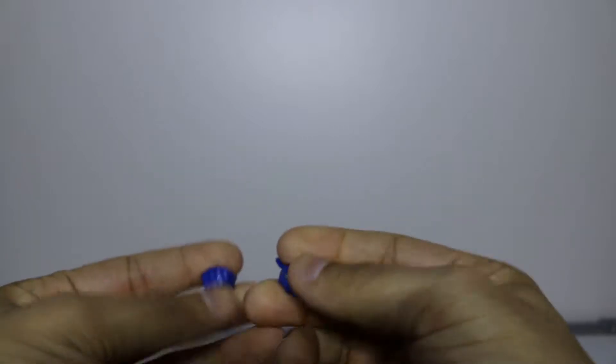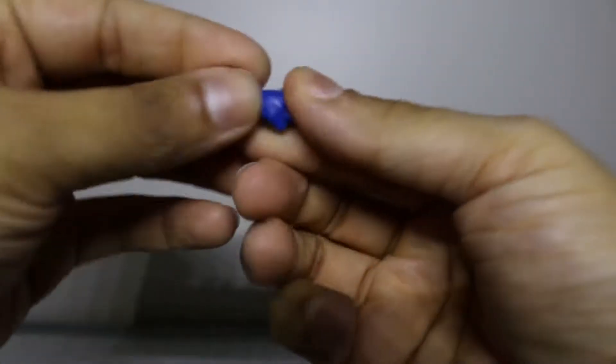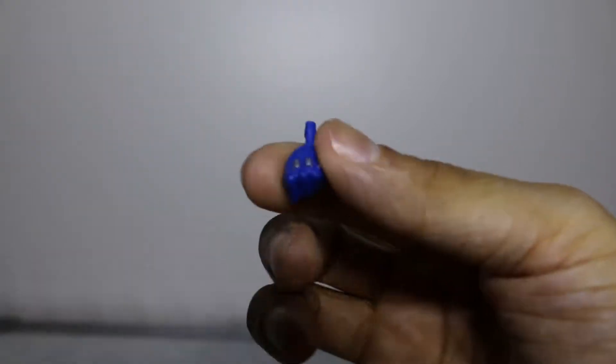Now that we have our Wolverine out of the way, let's talk about the accessories — what is in the package? Let's start off with a fist. We have a left fist of Wolverine. Let's see if we can zoom in just a little bit; hopefully the camera can pick this bad boy up.